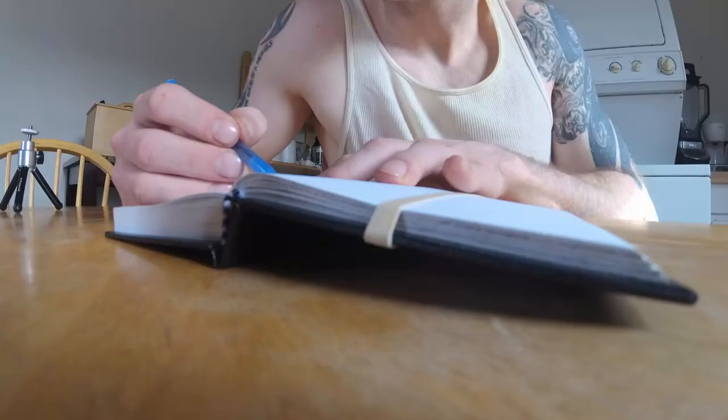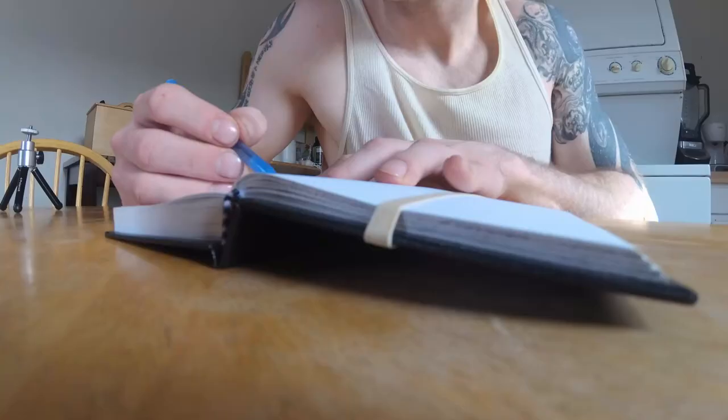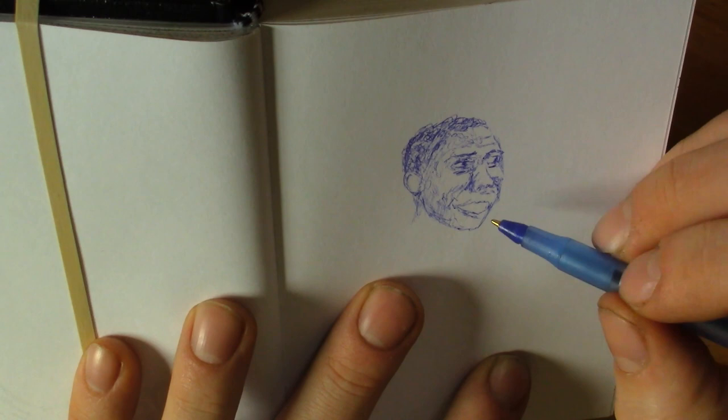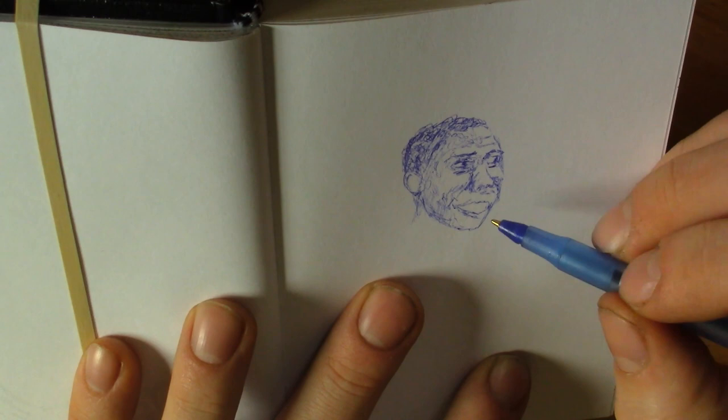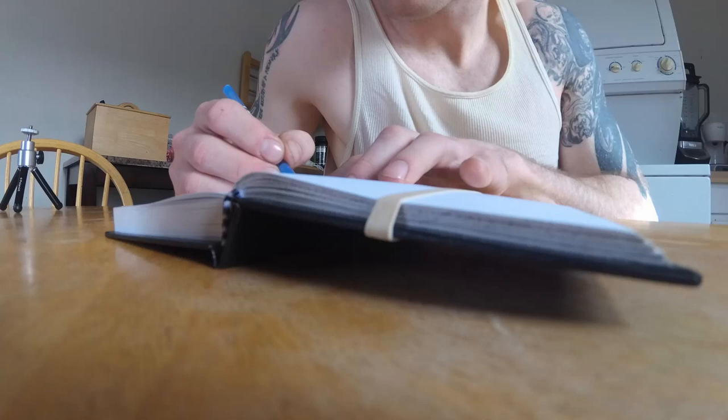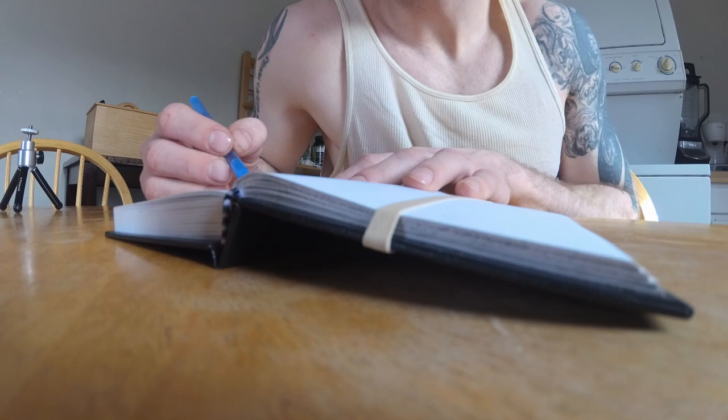The sketch here is just done with a Bic ballpoint pen. I wasn't too worried about making it perfect — I just wanted to get some ballpoint practice in. I've been doing a lot of doodling with roaches and graphs using fine liners and Sharpie pens, so I wanted a little bit of ballpoint practice and some portrait practice, since I took a break for maybe a week or two from drawing portraits.